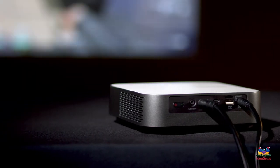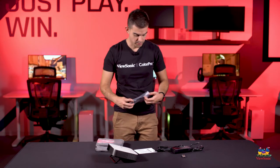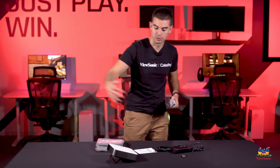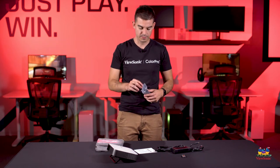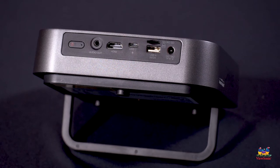It does come with a remote. This remote will read whether you are behind the device or in front of the device because it has readers on both ends, which makes it very convenient for switching between inputs and making your screen adjustments.